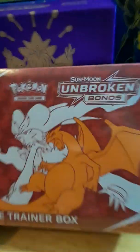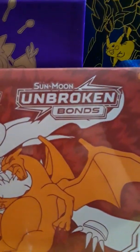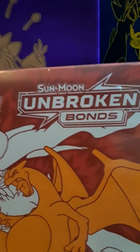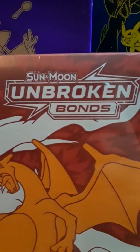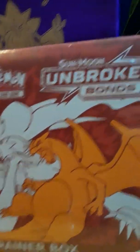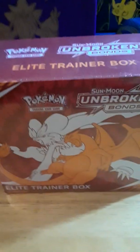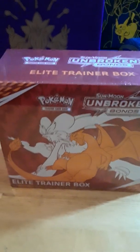What's up everybody! I'll be opening up Sun and Moon Unbroken Bonds. I called Walmart earlier and I was like 'hey do you have Pokemon Unbroken Bonds?' She went to go check and came back on the phone saying 'No, we have the Pokemon Sun and Moon Unbroken Bonds.' I was like 'man...' Anyways, let me open up this box and we'll get to it.